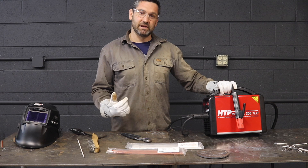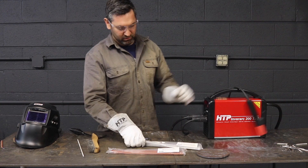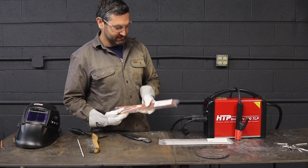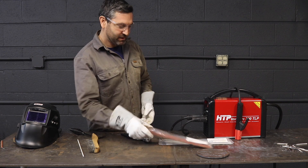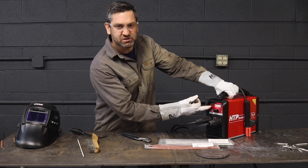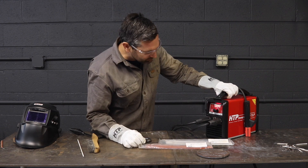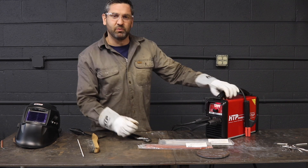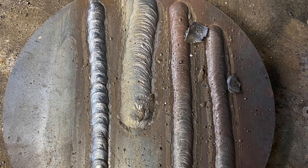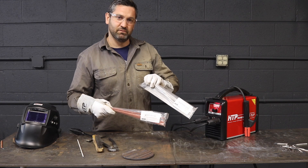Today we ran some stick welding with the HTP InverArc 200 TLP. I ran both the HTP 7018 3/32" rod and the HTP 6010 1/8-inch rod. Really just an impressive machine. It's got a couple different settings — a smoother, softer arc setting for your 7018s and a cellulosic setting for 6010s and 6011s. I was able to mess around with the arc force, the hot start, and here's the proof in the pudding — quite an impressive machine and great filler rods to use as well.